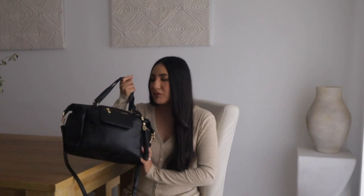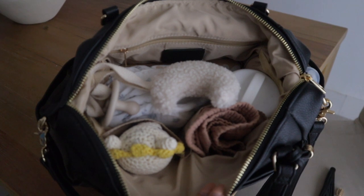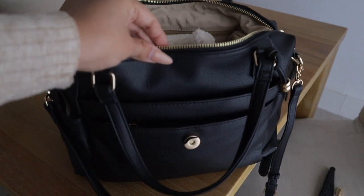You can carry this bag as a shoulder bag, a tote bag, or a crossbody. It does have a lot of pockets, which is one thing that I love about diaper bags — they have a lot of different compartments so you can store everything and just keep it organized. Right now I have it packed as if I'm going out, so I'm going to show you guys exactly what I carry in this bag.